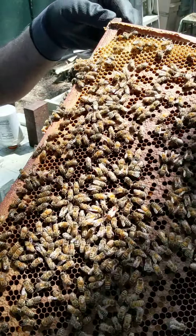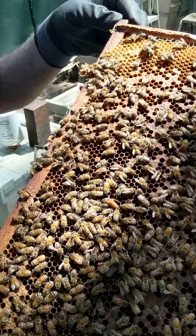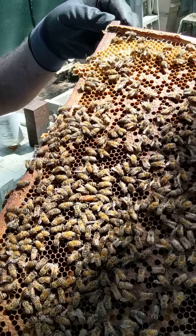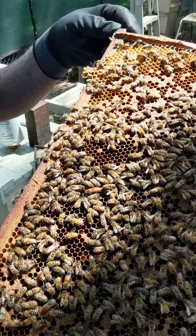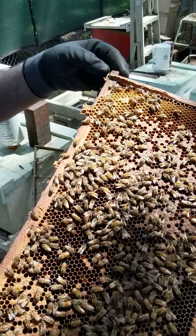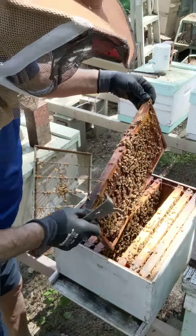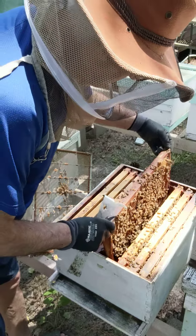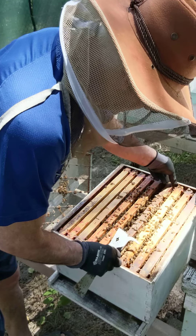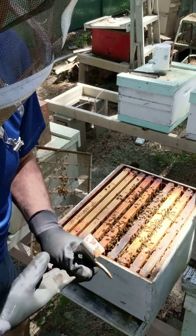I should have put it on her thorax, but let's see if she's going to survive. That paint, sometimes if it goes where the wings are hooking up to her thorax, would cause damage. We'll see. Looks like she is okay for now, but we don't know.